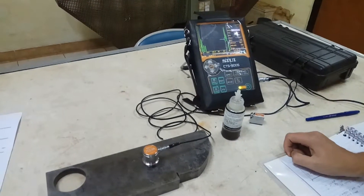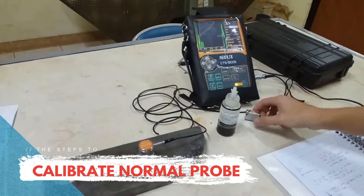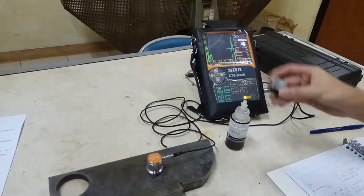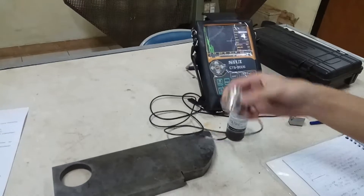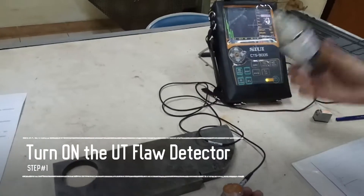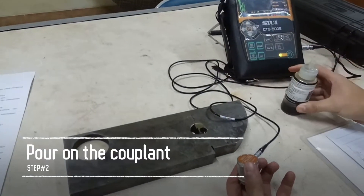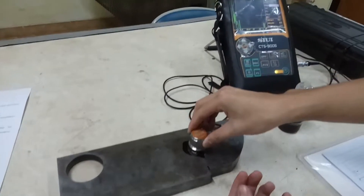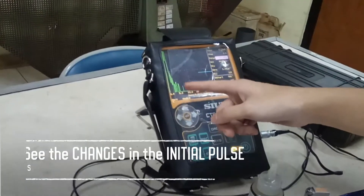Now we'll begin to calibrate the normal probe. We've shown you the angular probe, and what we're using here is the normal probe. The first step is to turn on the UT flaw detector, then pour the couplant on the material. As you can see, we can observe the change in the initial pulse here.